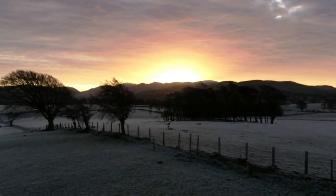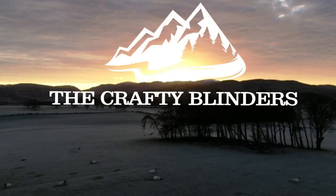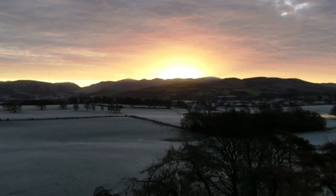Hi and welcome to the channel, I'm Sam and this is the Crafty Blinder van build. In today's video we start the mammoth task of upgrading all the lighting and adding a few trick lights as well.